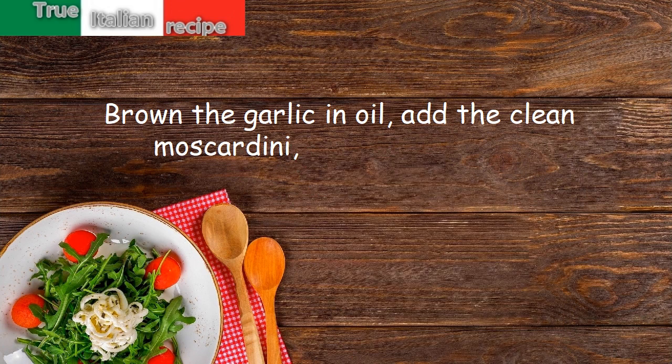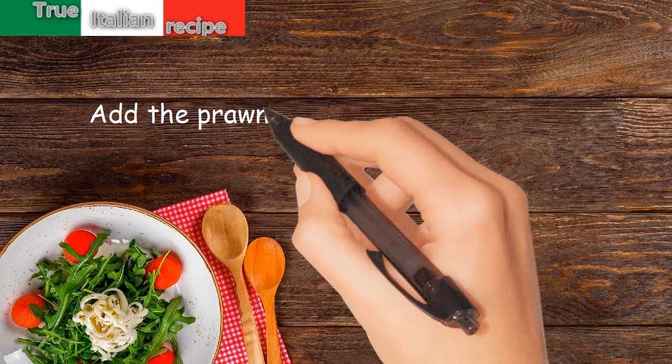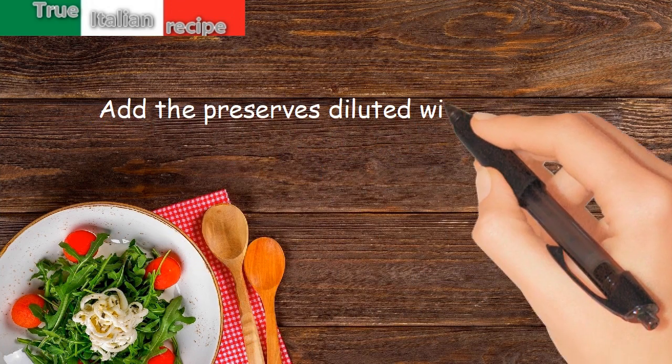Brown the garlic in oil, add the clean Mascardini, let them cook, sprinkle with wine and cook for 15 minutes. Add the prawns and the defrosted clams, let them flavor, then add the preserves diluted with a ladle of broth.